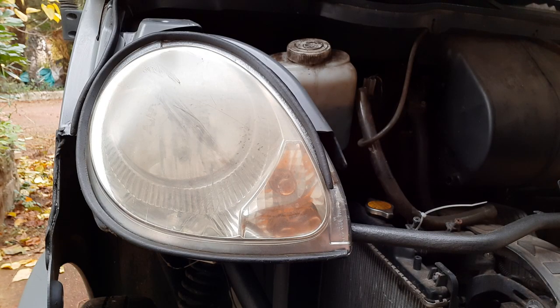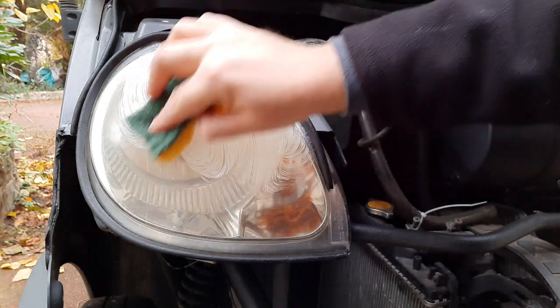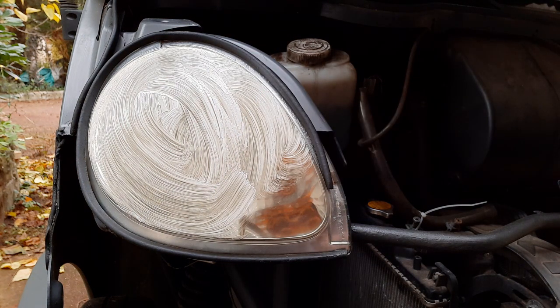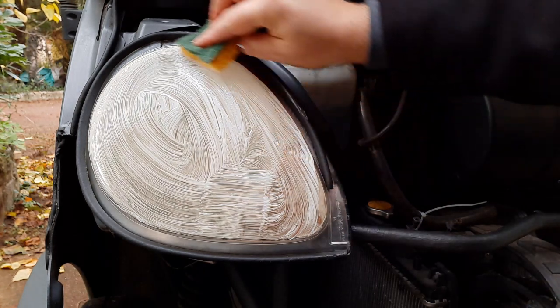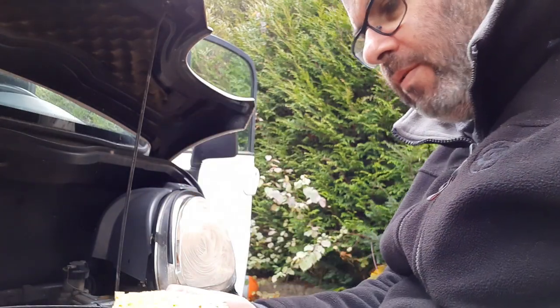I've brought the camera in a bit closer so you can see more or less what I'm doing. That means you can't see me, which is probably a good thing — you can just see what I'm actually doing, which is the object of the video. Making big circles — it smells nice. I'll put a bit more on. Let's do the last bit to the edges, all around the edges.